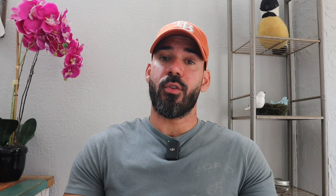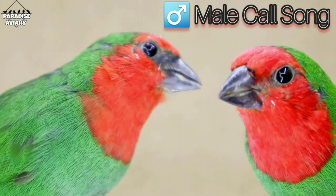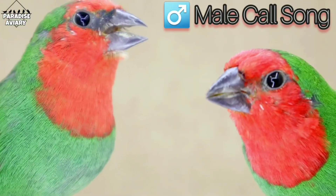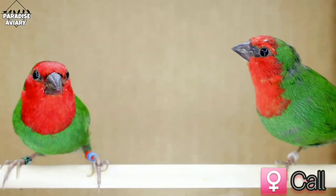Another way of sexing these birds is by their calls. The males are a bit more vocal — they have a small song that they perform, and that goes for pretty much every species. The males will have their song while the females will do a couple of little short calls here and there. So that's another great way of actually sexing these monomorphic species as well.